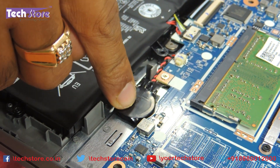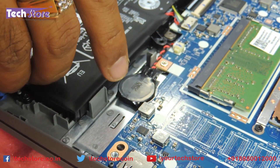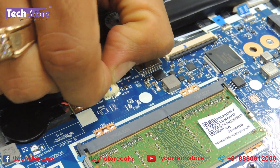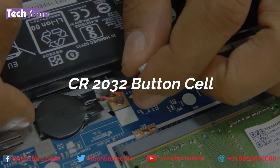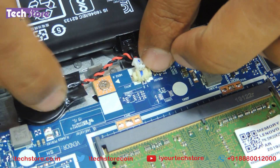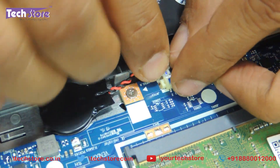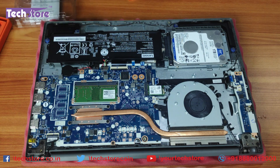This is the CMOS cell. Around five to six years from the time you bought the laptop, if your time and date is not right and you're getting errors, you need to replace this. Just remove the CMOS cell connector and replace it with a CR2032 battery. Once you remove the plastic tape, you will see the small button cell battery that exists here.